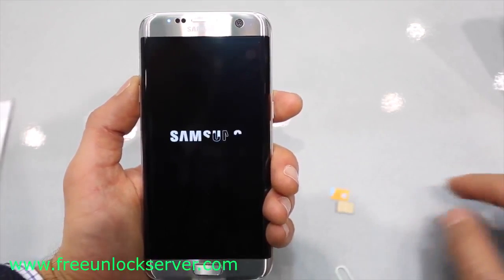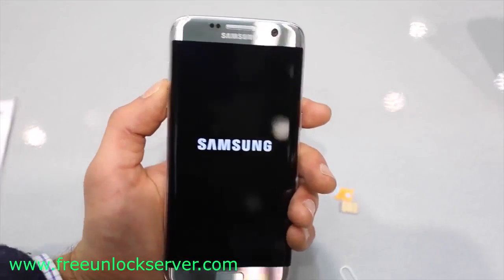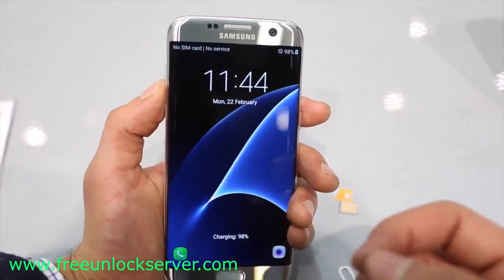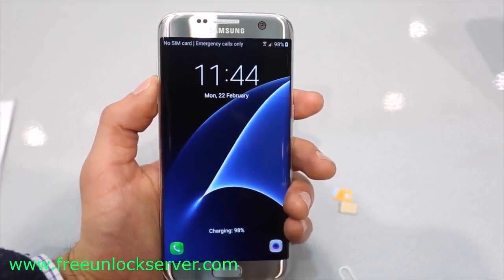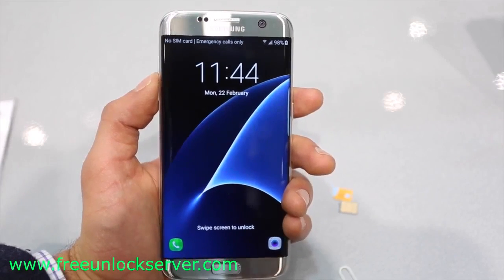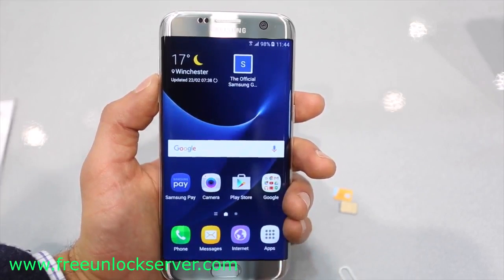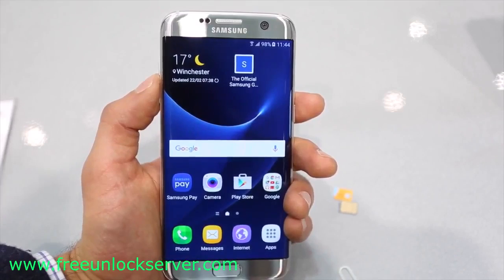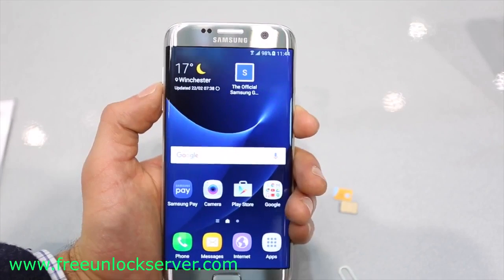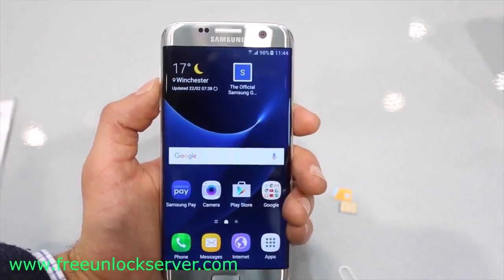My phone is currently locked to AT&T, and I want to unlock it to use it with my Telus SIM card, T-Mobile, or any other GSM carrier. This method will also work for any other Samsung Galaxy model out there, such as the Samsung Galaxy S4, S5, S6, S7, or any other model. We will do it together step by step, and by the end of this video you're going to know 100% how to do a factory unlock on any Samsung Galaxy phone.